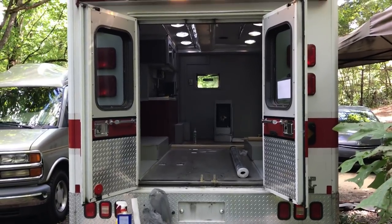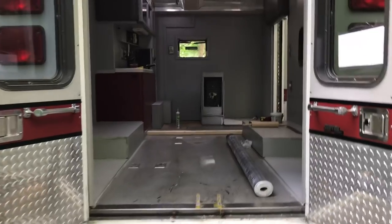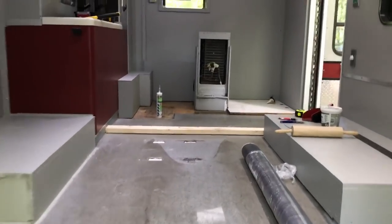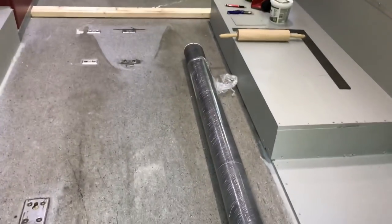Welcome to the mobile attack vehicle ambulance build. Today I'm going to attempt to install vinyl on the floor, and this is something new for me — I've never done it before. I'm going to try my best at it.